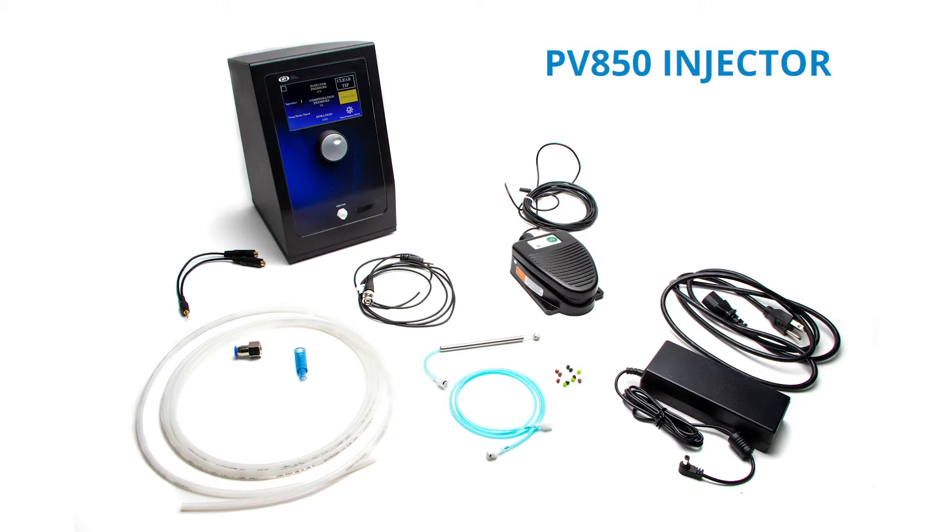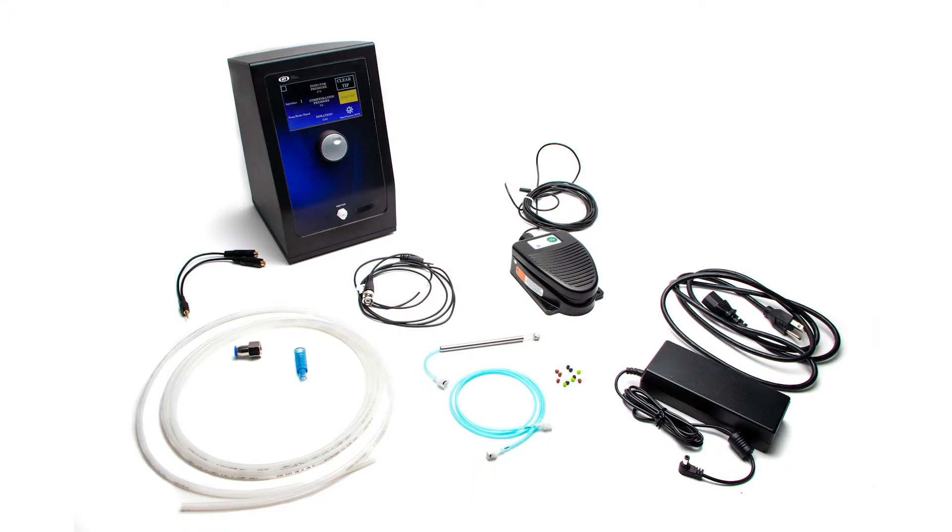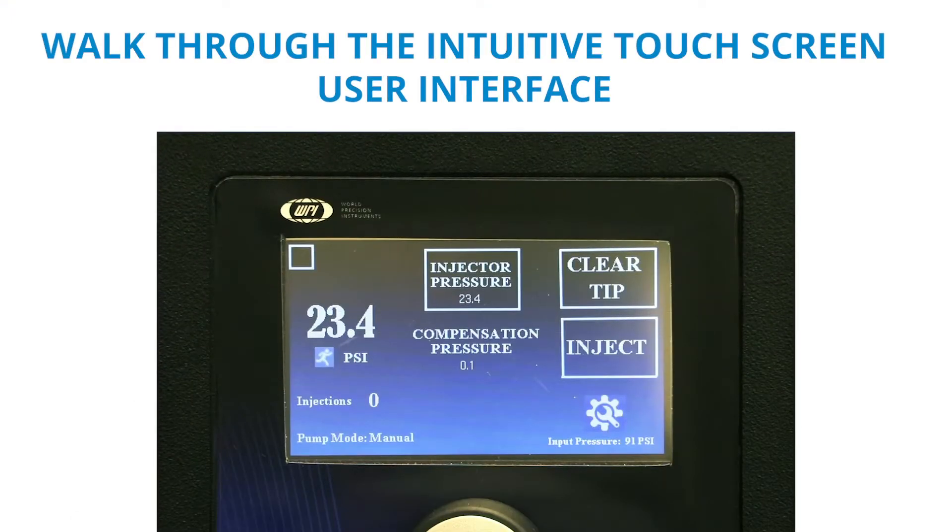The PV850 injector is designed to simplify intracellular injection. After the physical connections on the PV850 injector are made, we can walk through the intuitive touchscreen user interface.